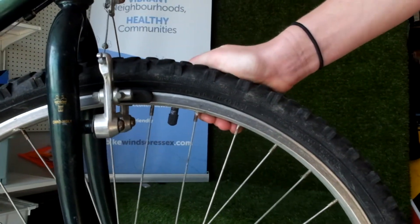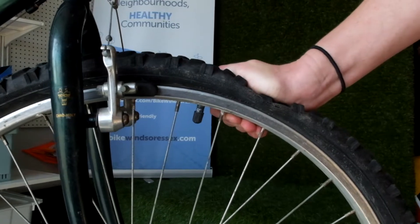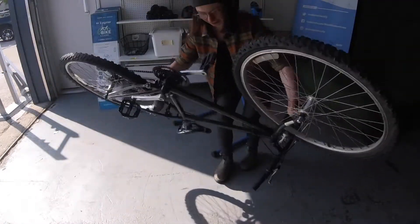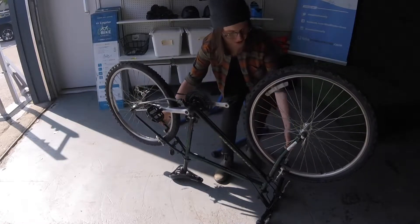First, we'll start out by removing the wheel with the flat tire from the bike. If you don't have a bike stand at home, you can also do this repair with your bike resting upside down on the handlebars and the seat.